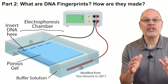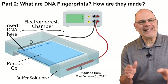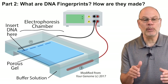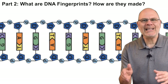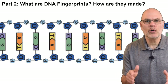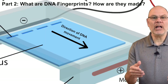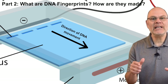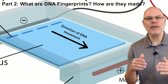Electrophoresis is a way of separating molecules by size and electrical charge. The basic idea is that the molecules you're analyzing are forced by electrical attraction and repulsion to move through a porous gel. Remember that DNA has a sugar-phosphate backbone. All of those phosphate groups have negative charges. So if you place DNA in a gel in an electrophoresis chamber and turn on the electrical current, the DNA will be drawn toward the positive side of the chamber and away from the negative side.